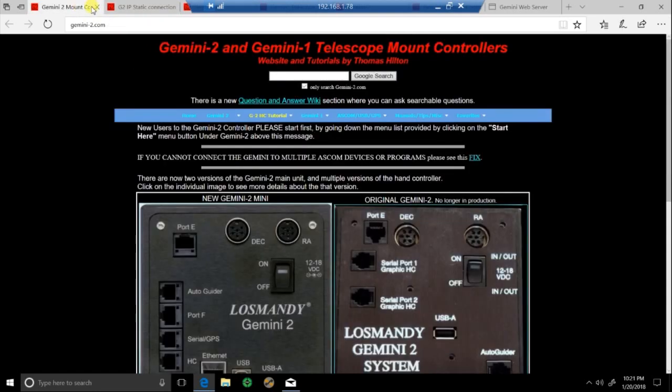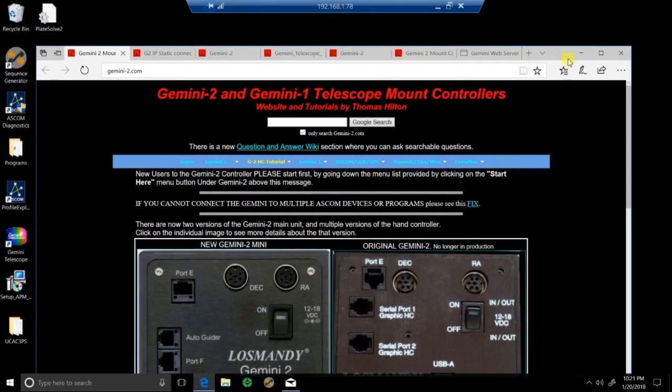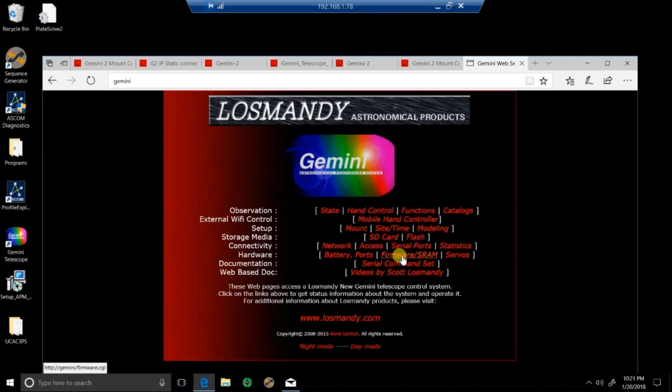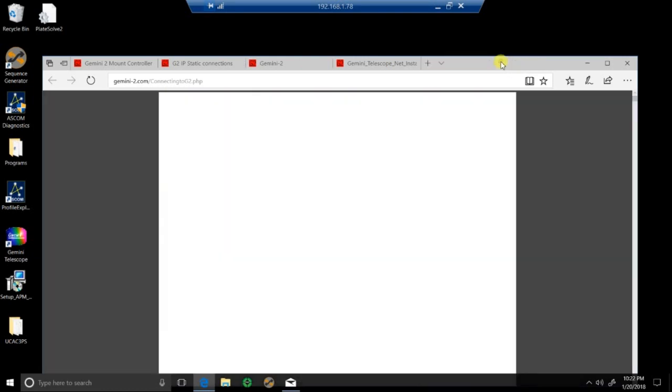You don't always have to connect to the Gemini this way, but the good thing about connecting via the web server is this is where you do your firmware updates directly from the web interface to the Gemini 2. You can also flash your SD cards, do some programming, set your site time, set up your modeling — basically everything you see in the hand controller for the most part is going to be here on this site as well. But you don't have to always launch this every time you go to image.